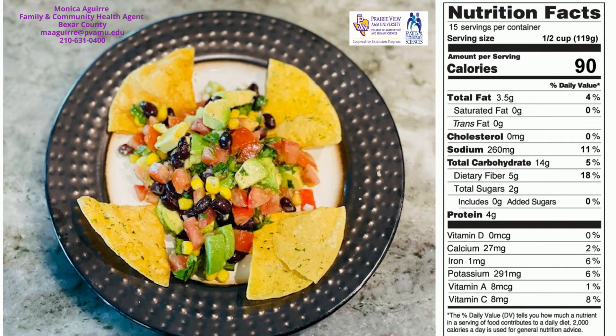This delicious and nutritious salad takes approximately 20 minutes to prepare. Use it as a filling for tacos, burritos, or wraps, on a burger, over a baked potato, or as a snack with tortilla chips. Try adding other vegetables such as sweet or hot peppers, cucumbers, or zucchini.